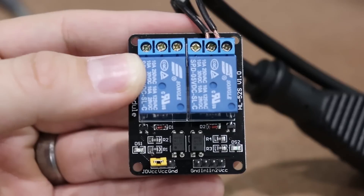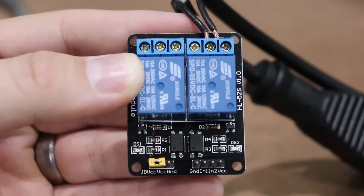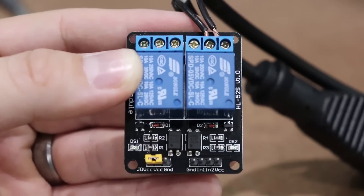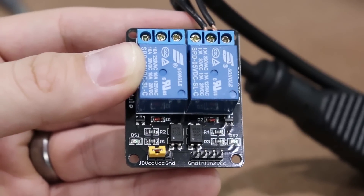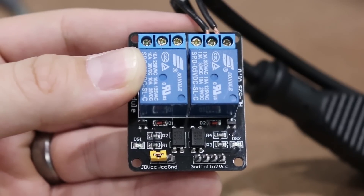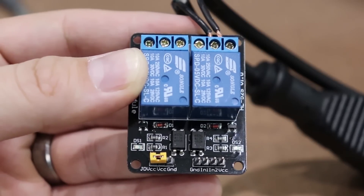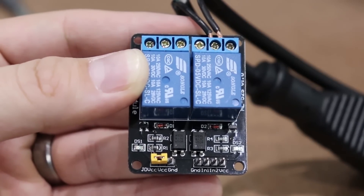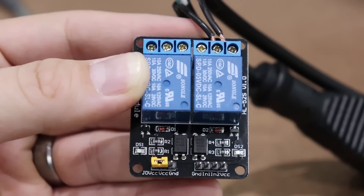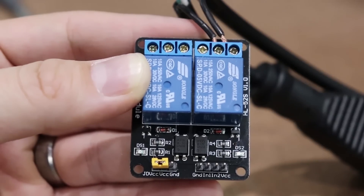Now we've confirmed which one is normally open and which one is normally closed. We want to connect the remaining two black wires to the common and normally open terminals. The relay board has four pins at the bottom: the far left is ground and the far right is VCC. The two inner pins are N1 and N2, which are the control pins for both relays. We're going to be using N2. So we want to connect a ground wire to the ground pin, 5 volts to VCC, and then connect a third wire to N2.